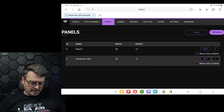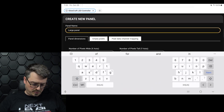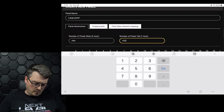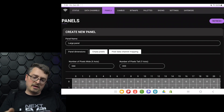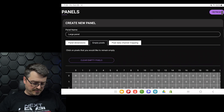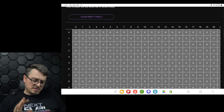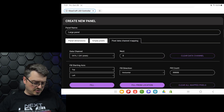On the panels page, we're going to go ahead and add a panel — we can call this our 'large panel.' You're going to set your dimensions: we are 44 across and 33 high, because we are 11 for each panel and three panels next to each other totals 33. We can go ahead and jump over to empty pixels, which is where you would modify the panel if it's not a perfectly square panel — we'll touch on that more in the future. For now, we're doing a square panel so we jump to the next page: pixel data channel mapping.